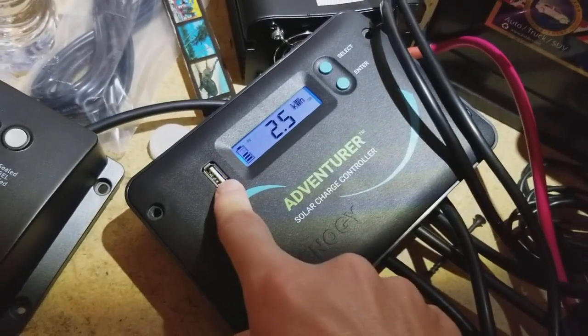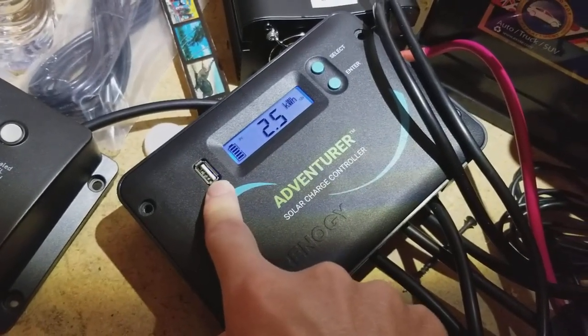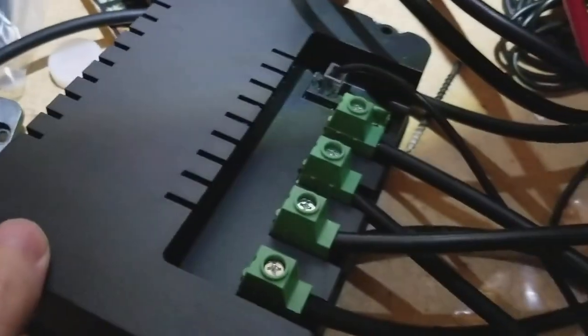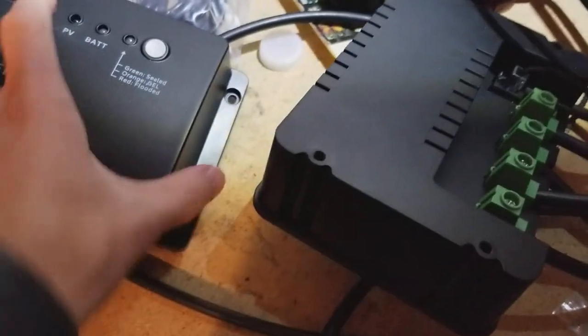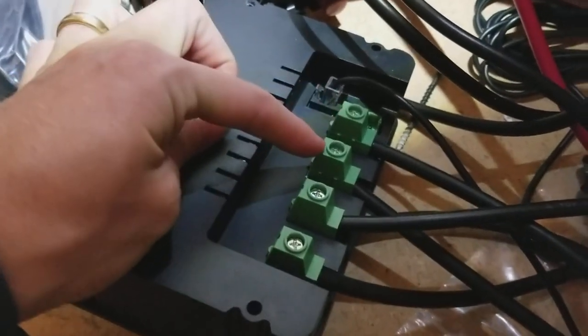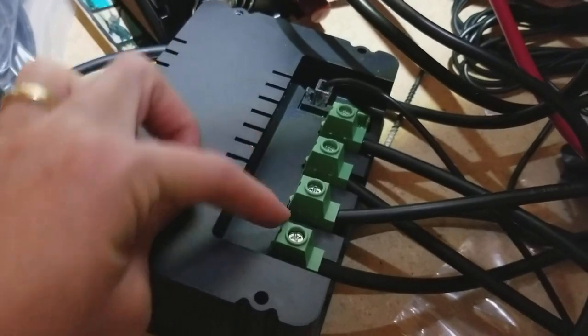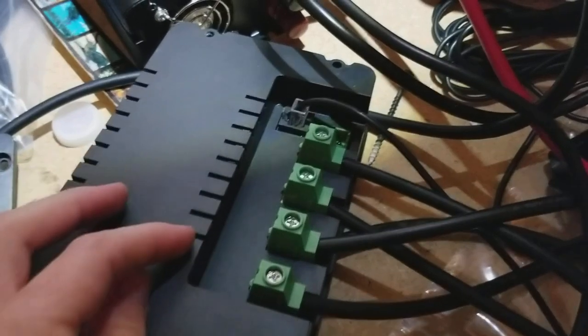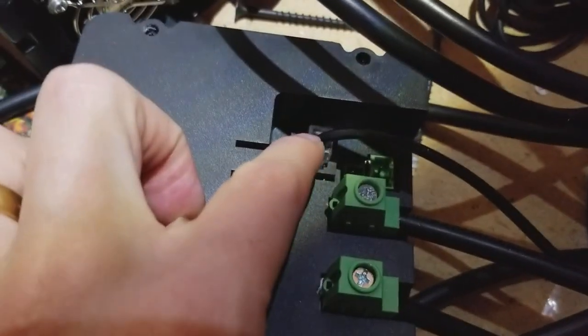It also adds a USB port if you want to be charging a cell phone or something like that. If you flip around to the back, it's fairly similar layout to the Wanderer — you have your battery leads coming in and going into the screw terminals, your panels coming in here. You always want to put the battery in first before you plug in your panels. This connector here is for the Bluetooth, so I have it connected to the Renogy Bluetooth module.